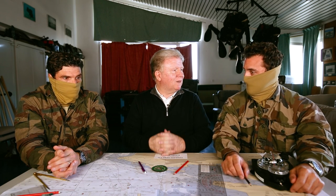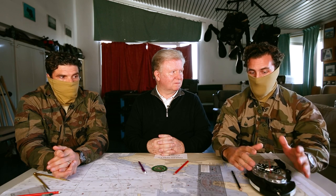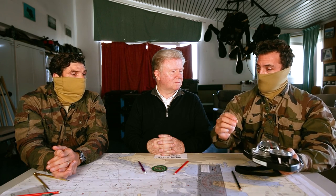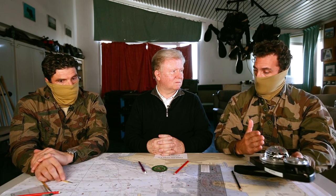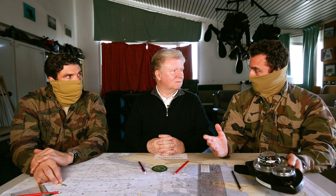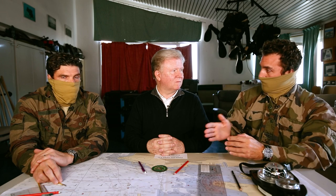Un binôme de nageurs de combat, c'est deux opérateurs certifiés de la marine nationale qui, reliés par une sangle de vie, vont effectuer des missions subaquatiques sur une certaine durée, et travailler en binôme pour partir d'un point et rallier l'objectif. Le premier opérateur, le leader, est chargé du cap, de la direction et de la vitesse. Le second est le maître du temps.